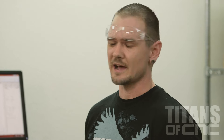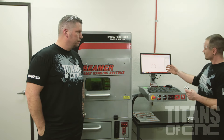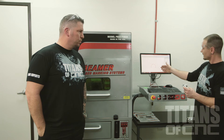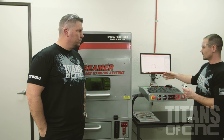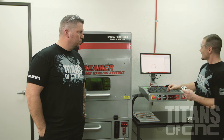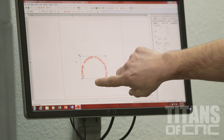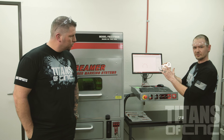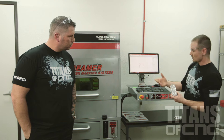Up here we have our screen. You have a lot of options — you can type in your own part number, you can import files, do barcodes, QR codes. There's a lot of versatility to the machine. We've got a pretty simple font typed in right here. We put a nice little radius on it to outline the binoculars — basically set up to go.